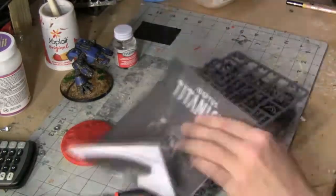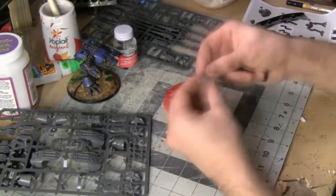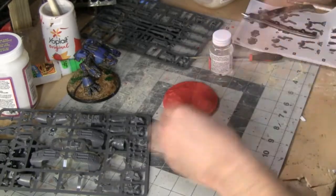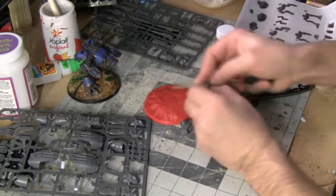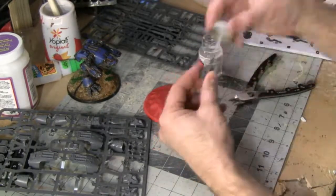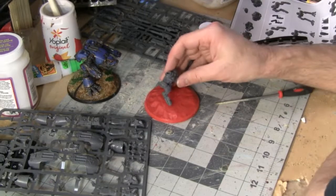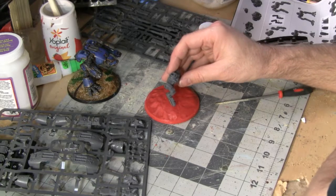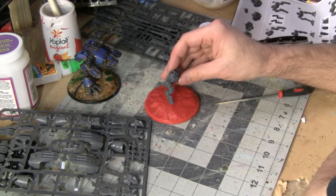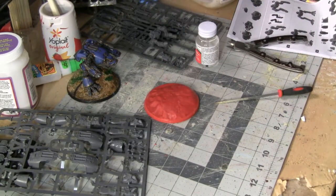Let's begin with the build process. When it comes to the feet of the Warhound Scout Titan, they have a little ball and socket joint. So since I'm mounting the miniature on a custom sculpted base, you can take advantage of that and put at least one of the feet down on the base first, then adjust the ankle joint accordingly so that the foot sits in the right spot. I'm also going to be using some Gorilla Super Glue to attach the miniature to the base.